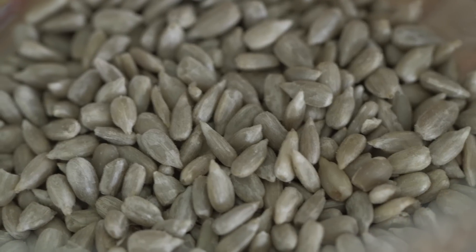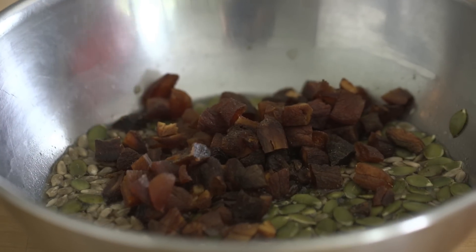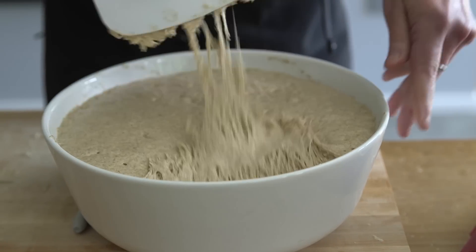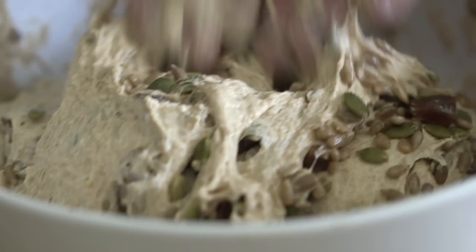I also wanted to add in some seeds: a half a cup of pumpkin seeds, a half a cup of sunflower seeds, and a half a cup of diced organic apricots. When you're adding additional garnish into the loaf, you have to hydrate it — you have to soak it. I soaked it in a full cup of warm water for about two hours. With this dough, we're going to do three baker's turns. At the second turn, we're going to introduce the hydrated seeds and apricots — this is the best time to add them in.